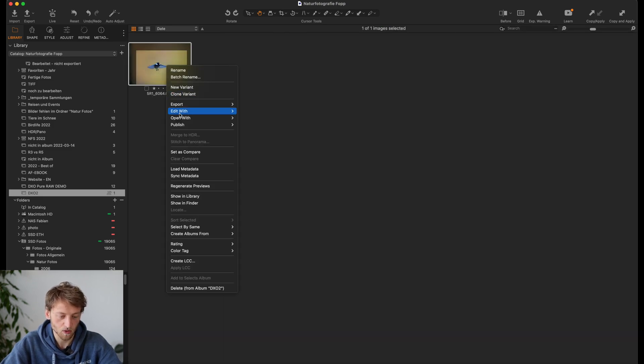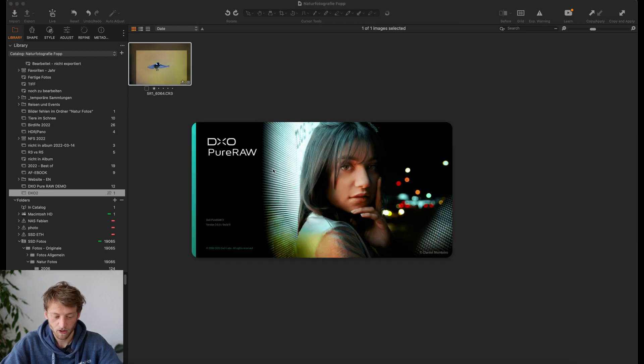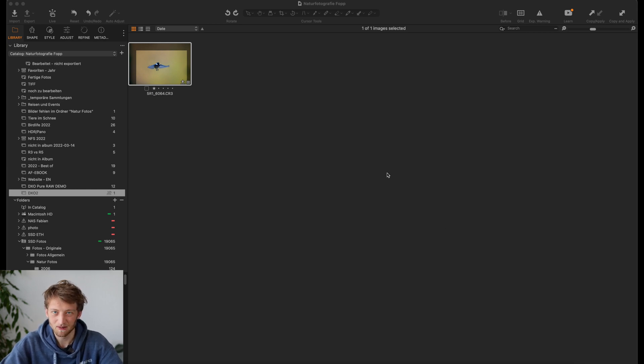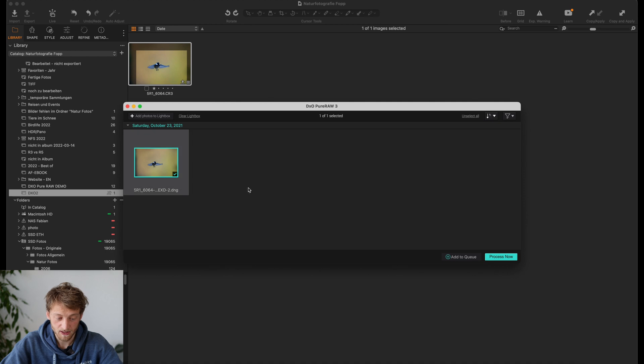I right-click and then go to Open With DxO PureRaw 3. I had some problems if I use Edit With DxO PureRaw 3 and then send it as a DNG file — it somehow was not recognized by DxO PureRaw 3 and gave me an error message. So Open With works quite well, with one slight disadvantage I'll come to in a minute. As you can see, I'm still on my demo because the software was just released yesterday. Your image will appear here, so I will click Process Now.